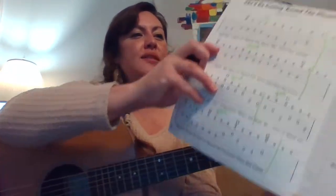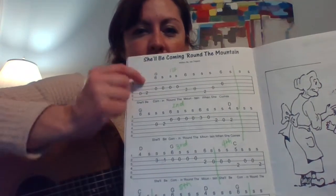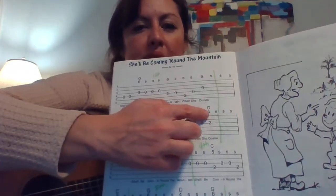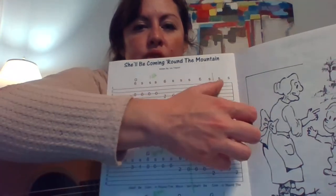Hey guys, hope you're having a good day. I want to talk to you about the song 'She'll Be Coming Round the Mountain' — a good old classic traditional song. It's a good one to know because it has some very basic chord changes. Up here we see a G chord, and I'll explain how to read this in just a second. I know it's backwards and all that, but I just want you to see how long we're holding the G chord.